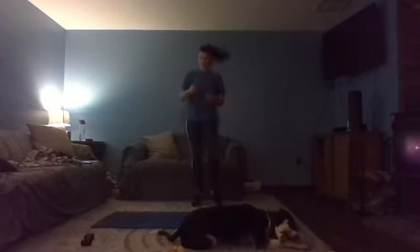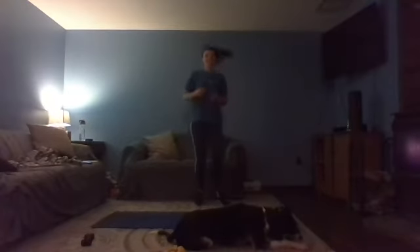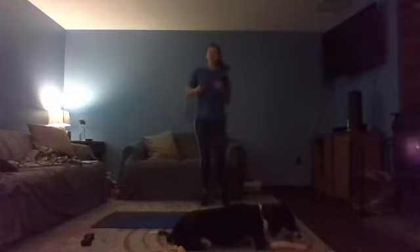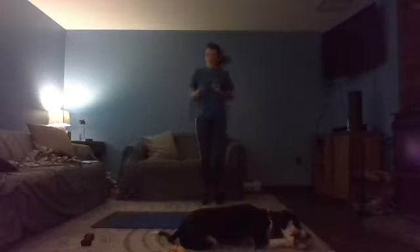You're also going to bring those shoulders back. Open up that chest. Let that air in. Feel the belly fill with air, blow it all the way out. Loosen up those arms. 15 seconds. In three, two, one, breathe.